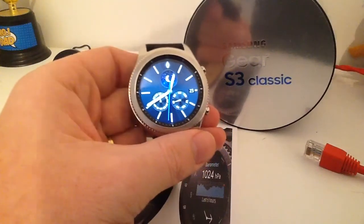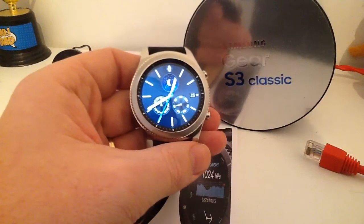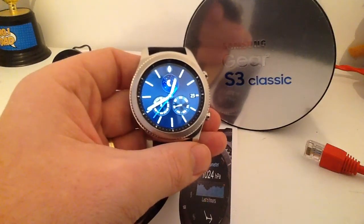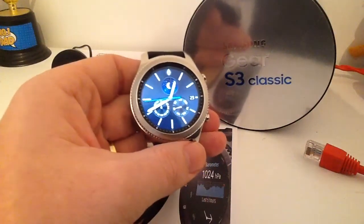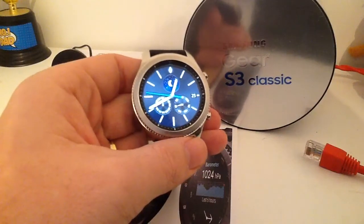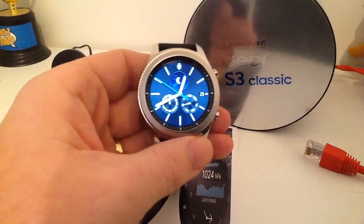It's an AMOLED screen. So if you're used to Samsung phones, then you will be used to the really nice, bright, really full colourful screens — and this doesn't disappoint. It's exactly the same on this.